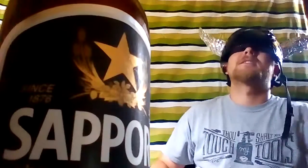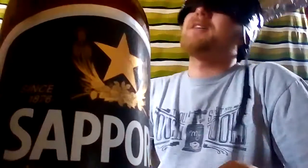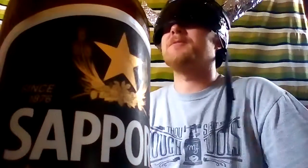Doing some lawn mowing, lawn care. Hot July sun, and major forest fire smoke here in Alberta.